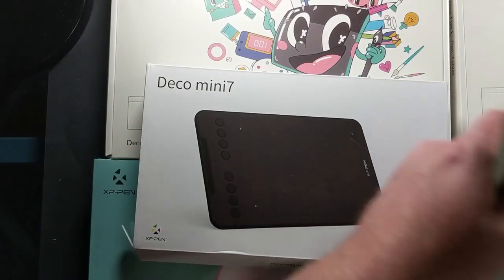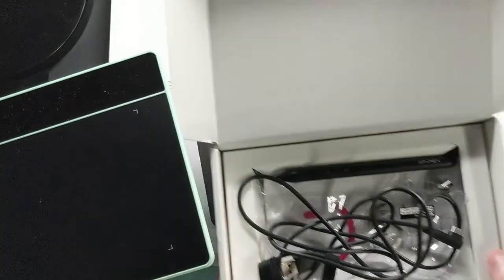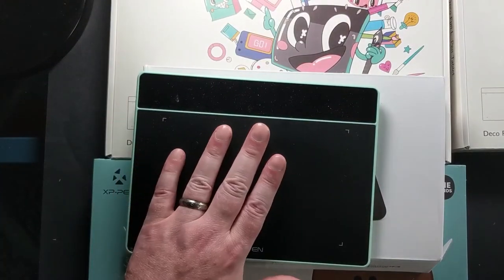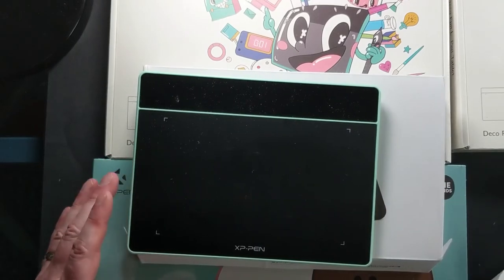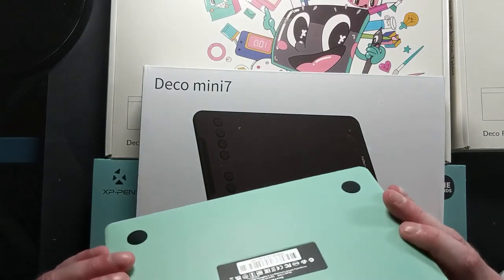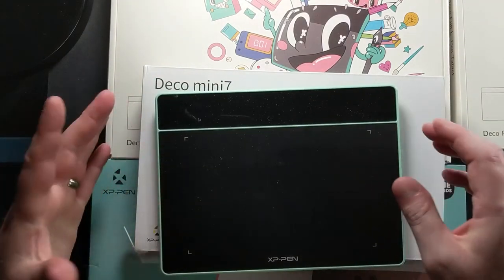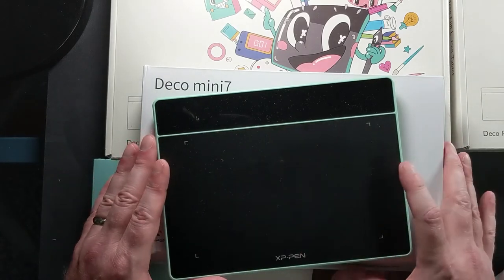The Deco Fun S can work with cell phones and tablets — we tried it out. I haven't tried it in my own cell phone so I won't speak too much to that, but when you put it with a cell phone the angle just seems perfect.